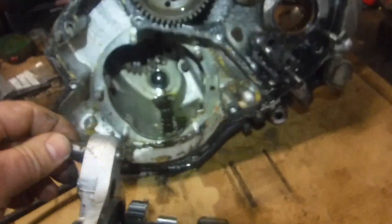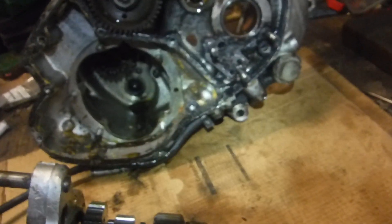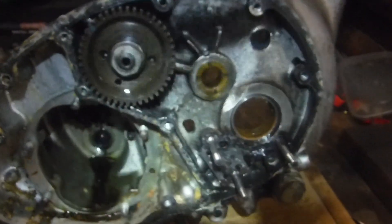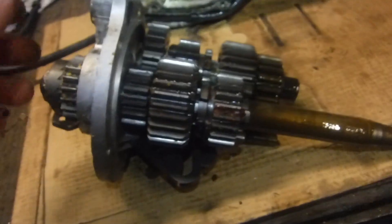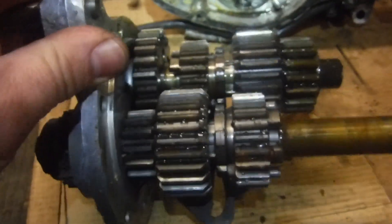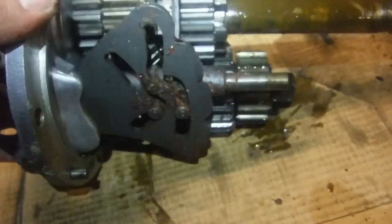Usually the gearbox well outlasts the engine side of things, but in this case the crank, the main bearing, the timing side bush, even the big ends were all in very good shape — I've already discussed my findings there. Now I'm going to get this gearbox dismantled and go through everything with a fine-tooth comb, check out all the gears, bearings, and so on. I don't think I'll need to replace any gears looking at things at this stage.